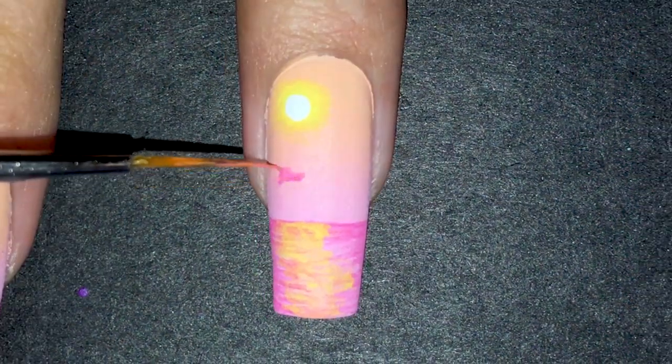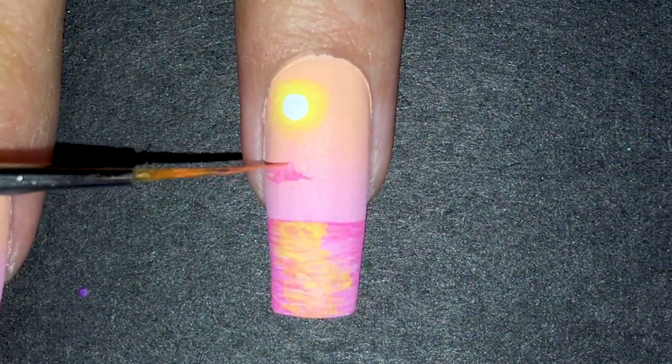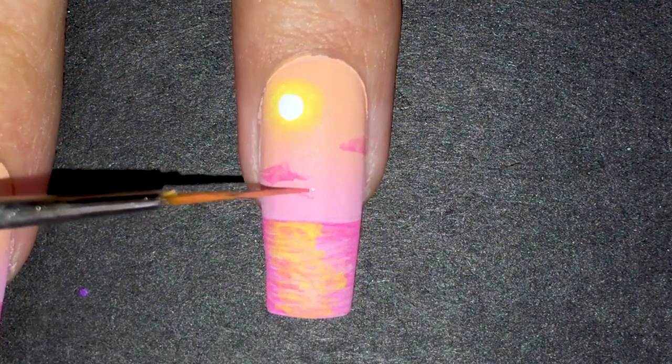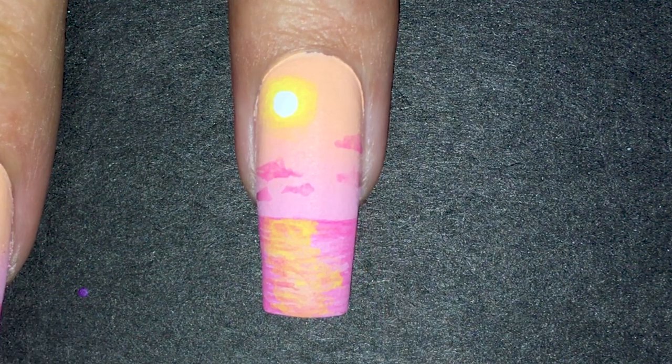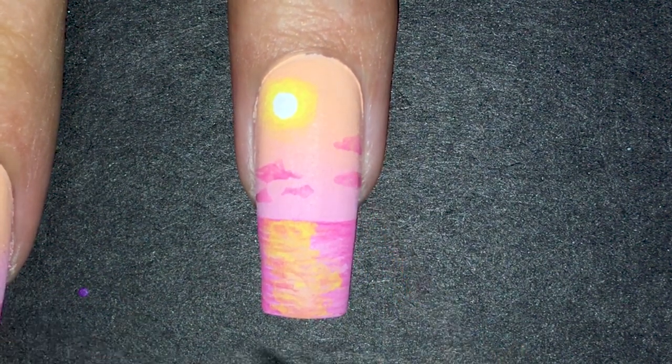Next up are the clouds. Again, with diluted paint but this time in pink, I painted clouds in no particular pattern. I tried to focus them on the pink part of the sky, and made smaller ones too.